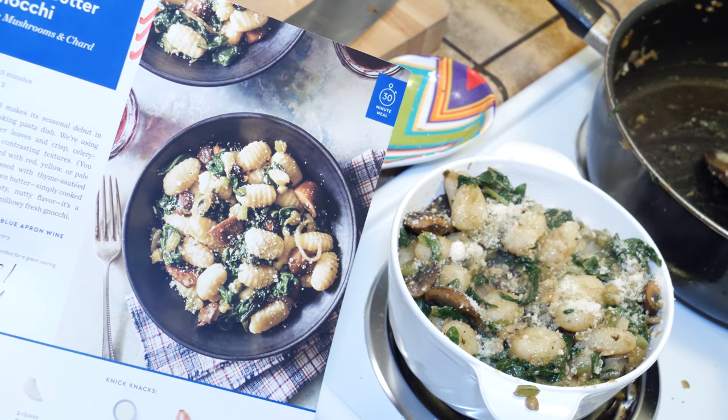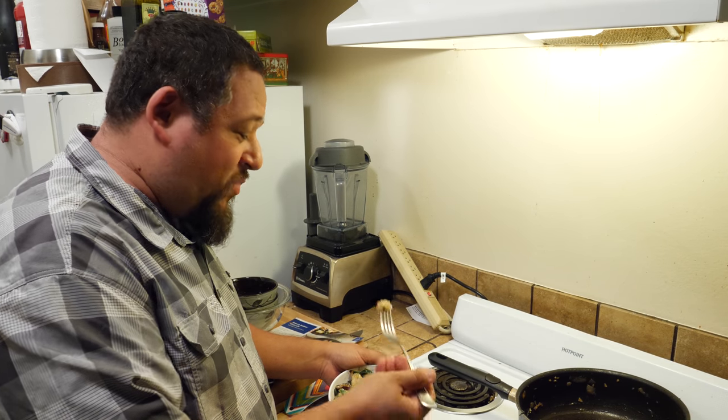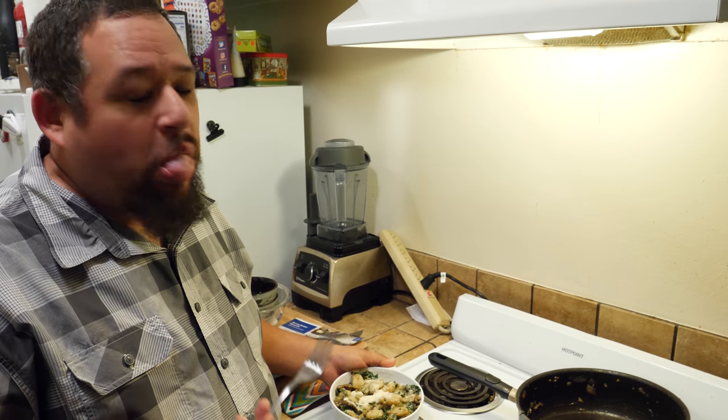And there you have it — doesn't that look exactly, well pretty damn close to the picture? Oh man, this is delicious.